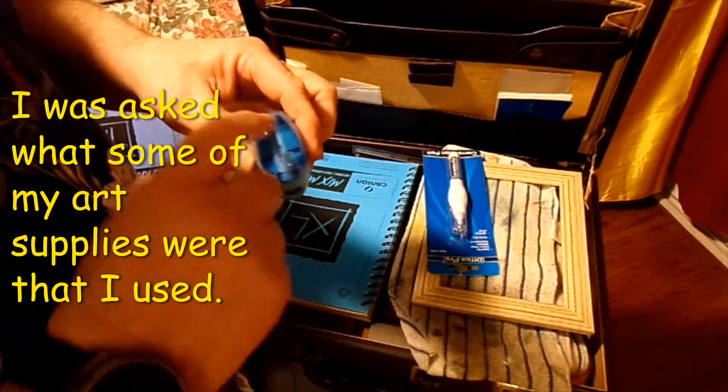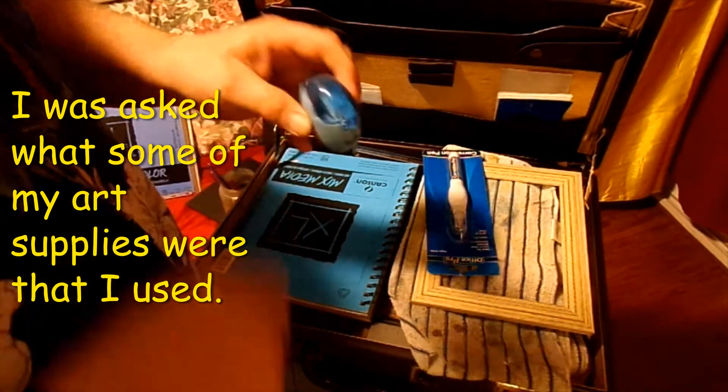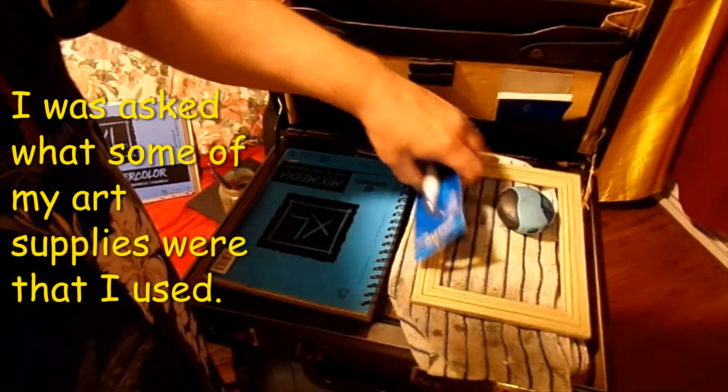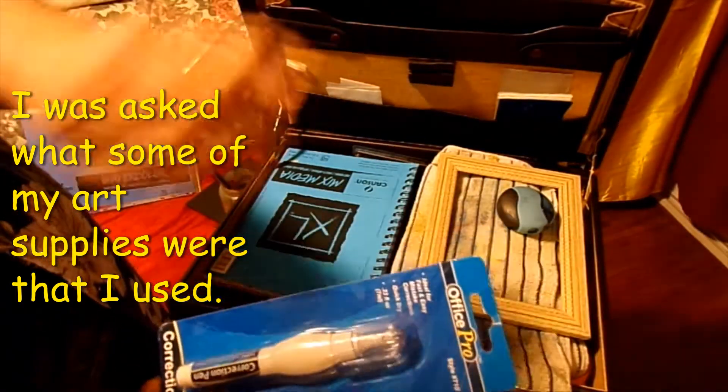A nice little eraser and a dual-tip pencil sharpener. I also have one of these correction pens — they work pretty good for doing shoreline white, you know, they separate the shore from the water.